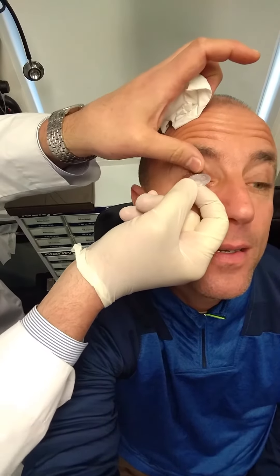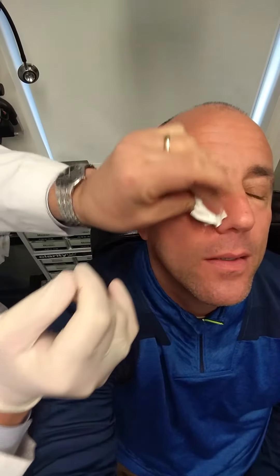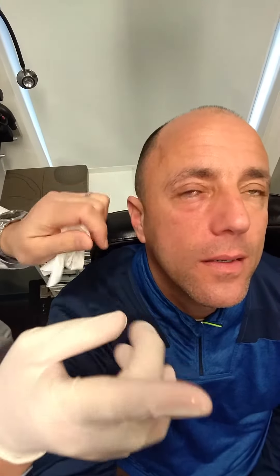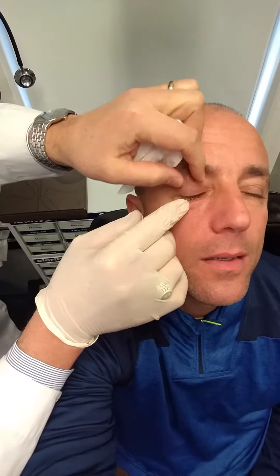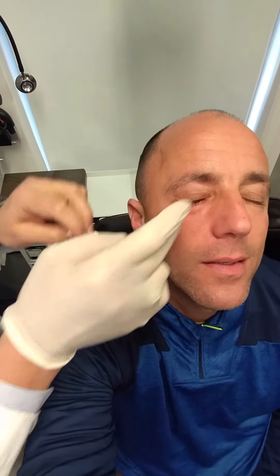Look down. Keep looking down to your floor. Now look up. Now the membrane is centered over the eye, at which point you can open your eye now.